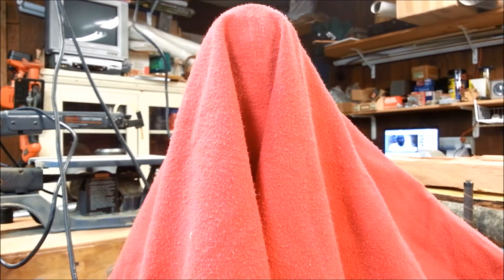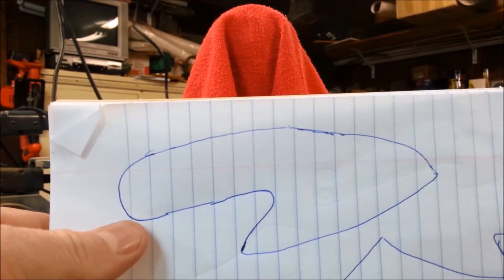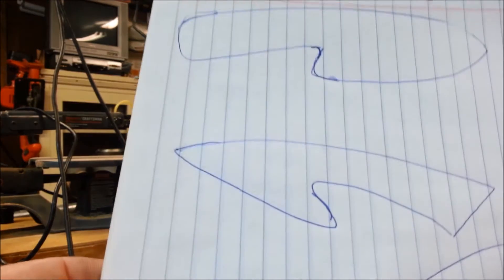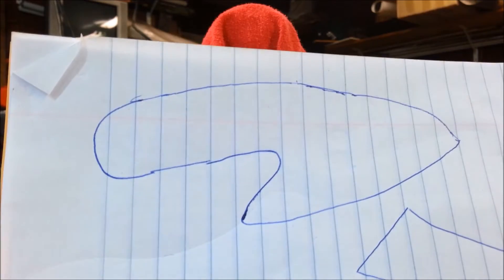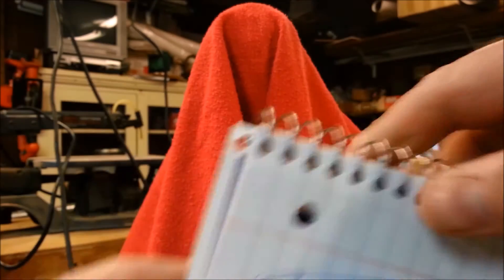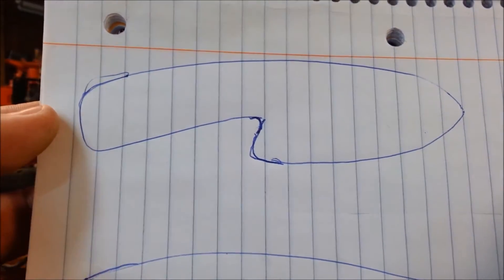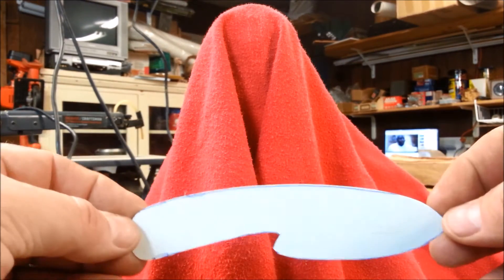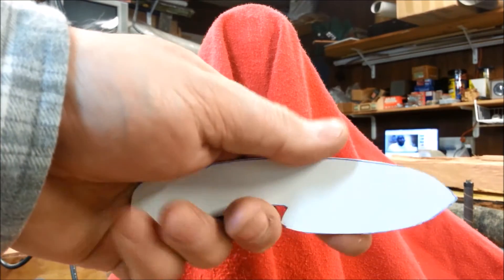Beginning of a new project - I want to make a knife. Here are some drawings I made. I want to make a small knife - not sure if I want a neck knife, but something in that size range. A couple of shapes that I've drawn - there's the last one. I think that's the one I like best. Here is a cardboard template I've made for that.